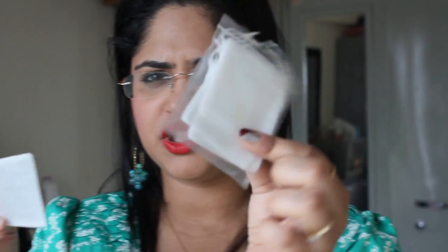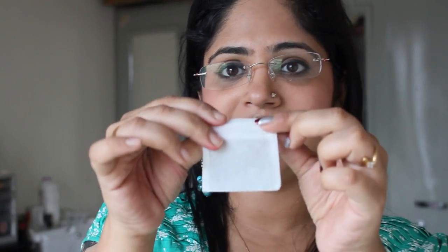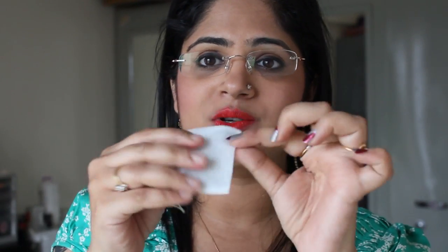If you're wondering how to use it: you just pop each of these cubes into the freezer, and whenever you want to use one, take it out, pop it out of its plastic container, and put it into these little gauze baggies which come along with the packaging as well. You get a whole bunch of these little gauze baggies — just put the frozen cube inside, hold it, and pass it over your skin.